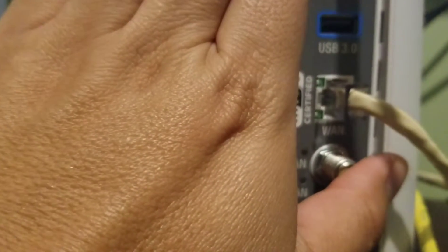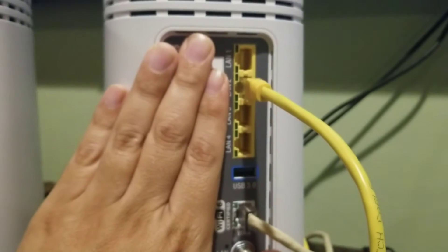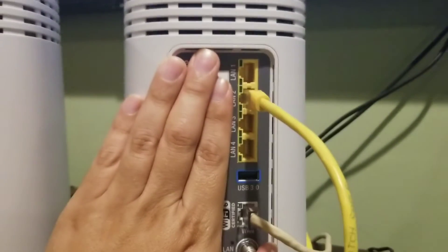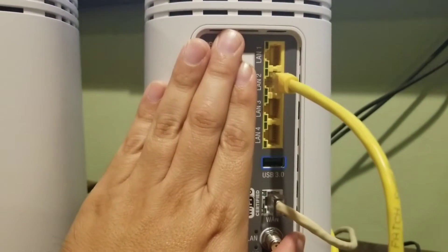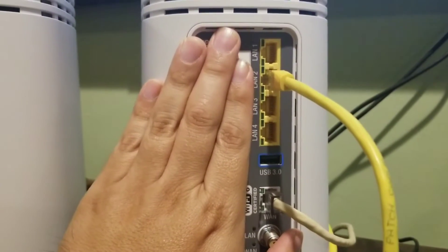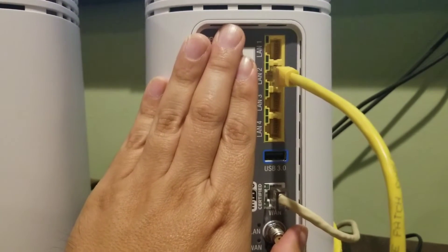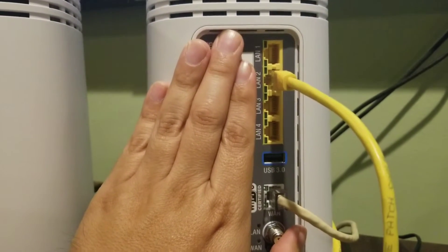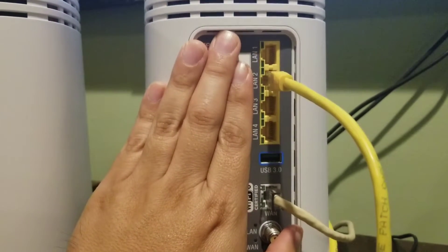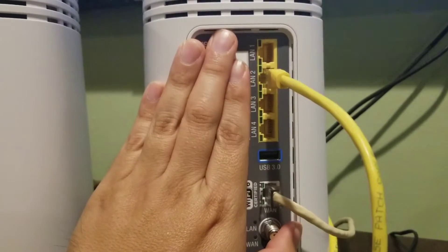Here on the back of the router you can see the WAN port and on top are your LAN ports. I plugged the yellow cable into one of those LAN ports. You can plug it into port one, two, or three — it really doesn't matter. But if you want to keep it uniform, plug it into port two on the router and then into port two on the extender.